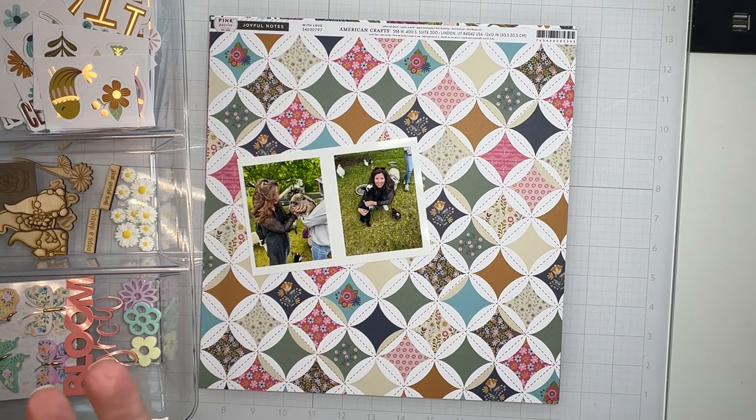I have a sketch from Color Rush Studios that I'm going to work from — it's a sketch as well as a twist. Let me show you the sketch: it's bordered a couple of times, photos down here, a nice block of something, and embellishments going this way. Maybe something here too — I kind of like a visual triangle but we'll see how that goes.